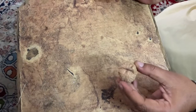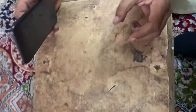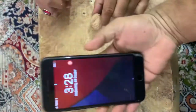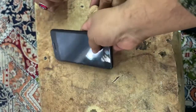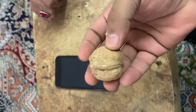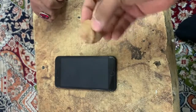Today we will check the walnut breaking test with iPhone 7 Plus. Here is the iPhone 7 Plus in working condition, and this is the walnut — you can see it's in its natural form.